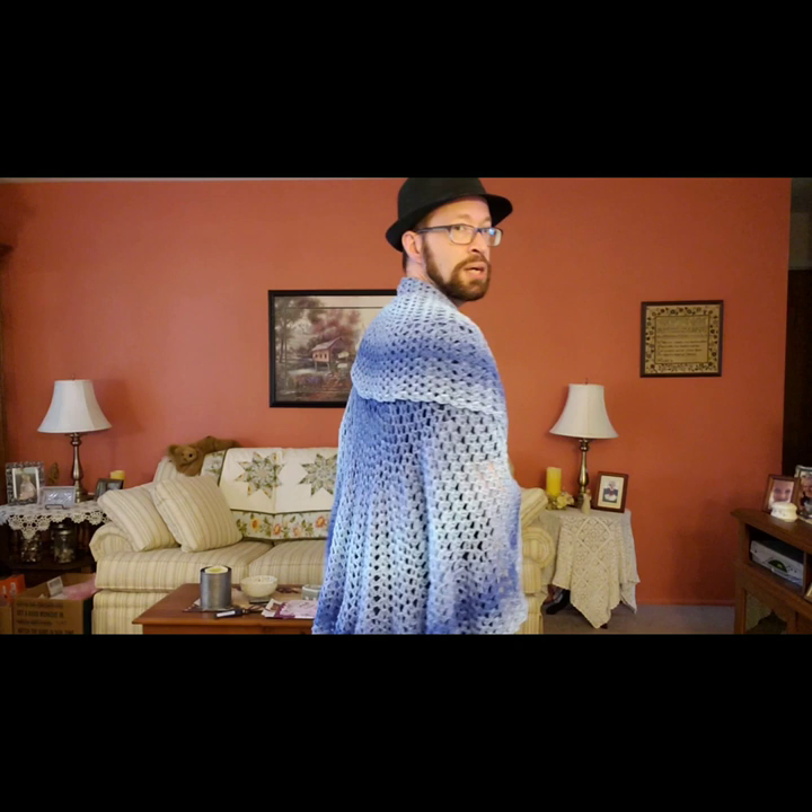I found a pattern for a half pie shawl but I wanted the full pie, because when you fold back part of the circle on your shoulders you get this really awesome lapel. You can also fold the circle completely in half and have a semi-circle shaped shawl that drapes over your shoulders. I would strongly suggest using a lightweight yarn for a shawl because there's a lot of fabric here.